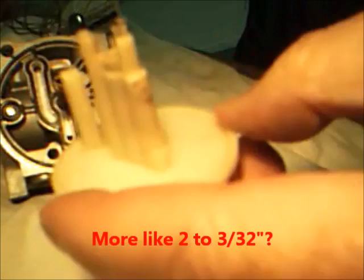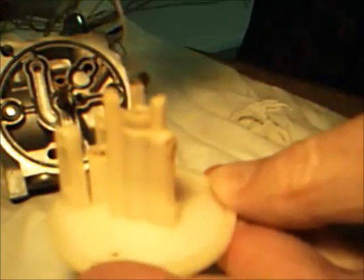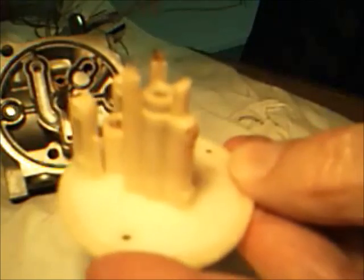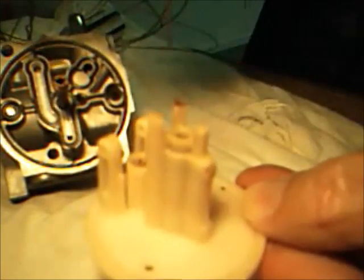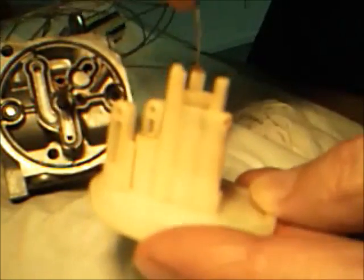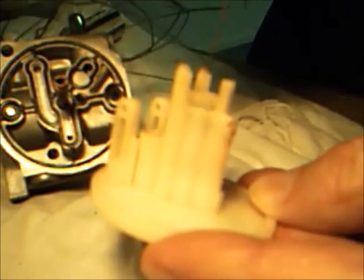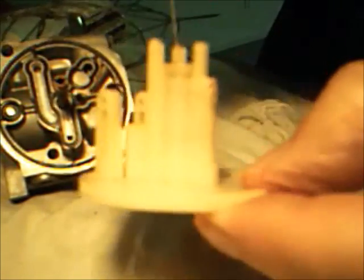I need to clean this a little bit more. Look at that coming out — bunch of crap. Good old ethanol gasoline, I guess. Because I ran this generator completely out of gas and didn't store it with any gas in it, so that's all I can attribute this to.